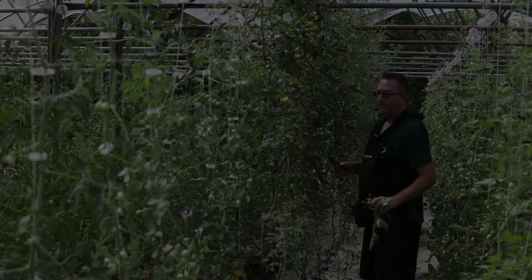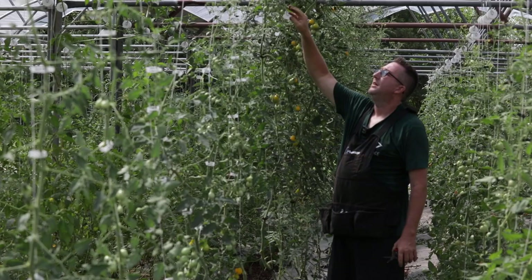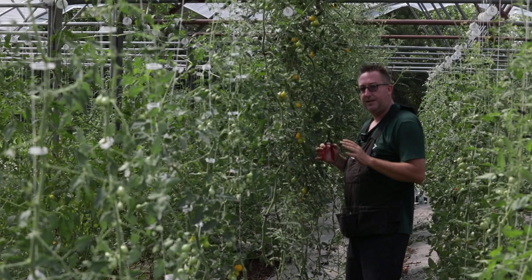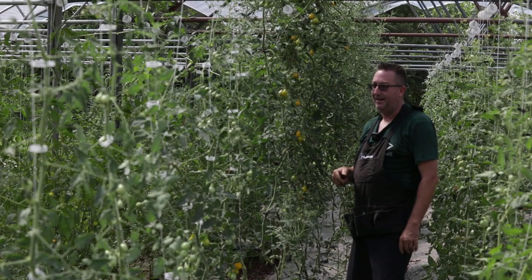My name is Nick. I'm a bootstrap farmer and today I'm visiting a farm and we're helping rehab this very overgrown indeterminate tomato house. This is utilizing the lean and lower method. The reason we're here is because it gives us a good opportunity to show a lot of examples of different things that the tomato vine may do, and how to really prune aggressively if they get out of hand. Given a long enough timeline, you will get behind on your farm and your vines are going to look a little bit like this.